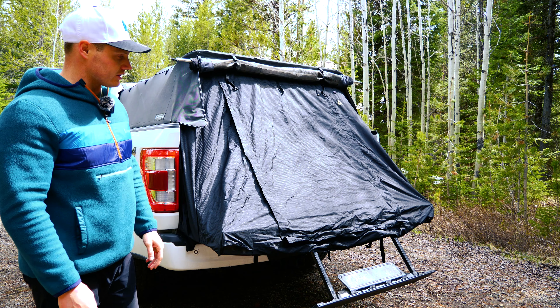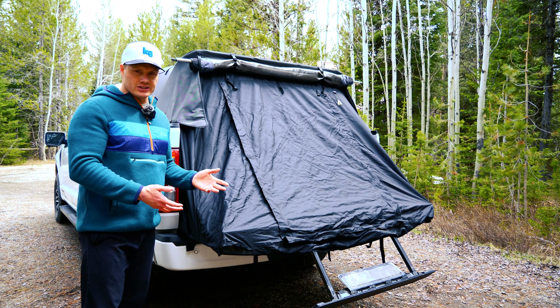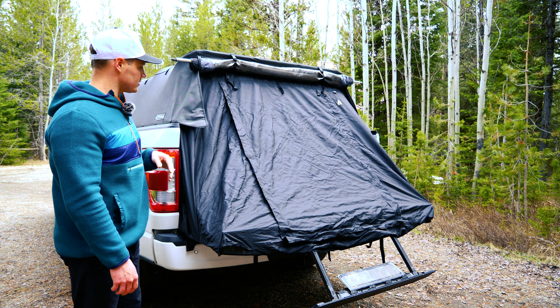That makes setup time a little bit faster. Essentially all I do is unroll it, do the buckles up, and hit a few pieces of velcro. Setup time with this is about a minute, minute and a half if I'm taking my time — quite a bit faster and less of a footprint than the DAC tent extension.